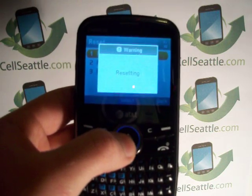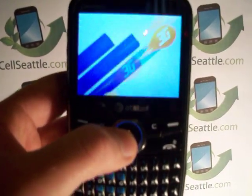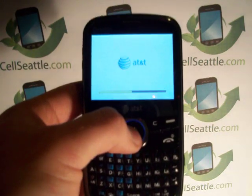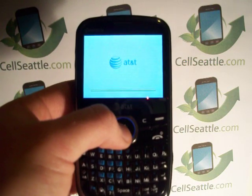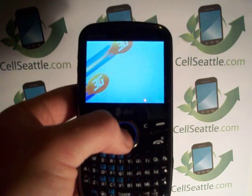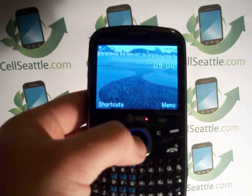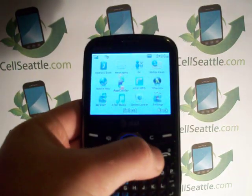We get a screen that says 'Resetting... Rebooting.' This is a 3G phone — it's just shutting down now and restarting. A couple of reasons why you might want to master reset your phone: maybe you're getting ready to donate it, sell it to somebody, or recycle it through a service like ours. And now we're back up to the default home screen — the phone is fully reset.